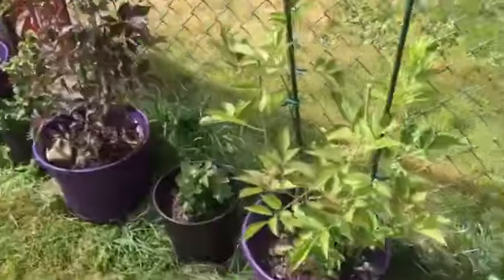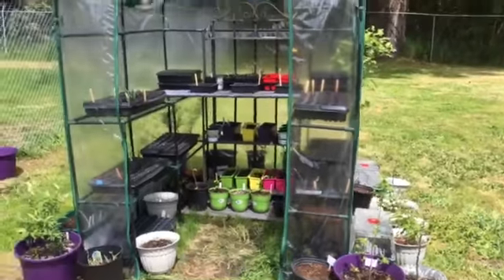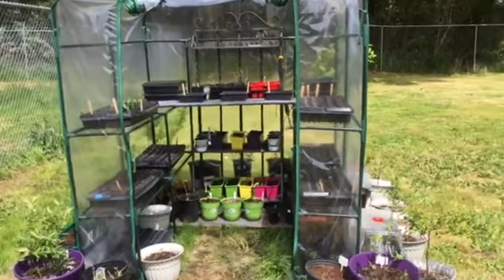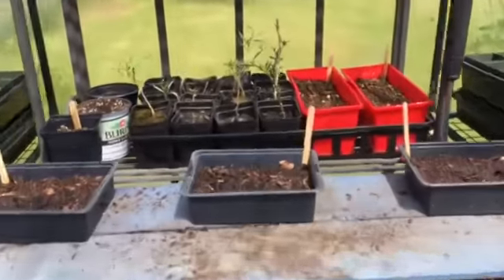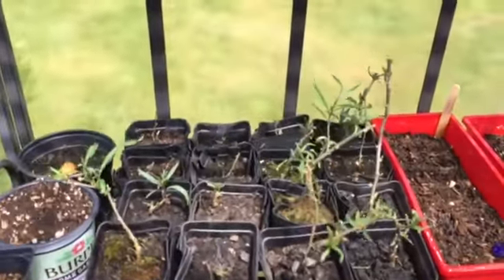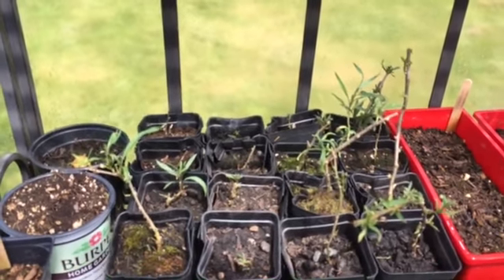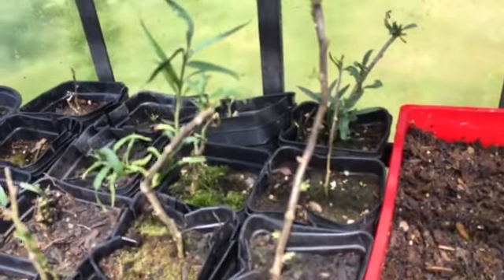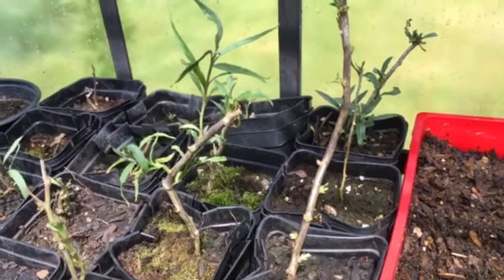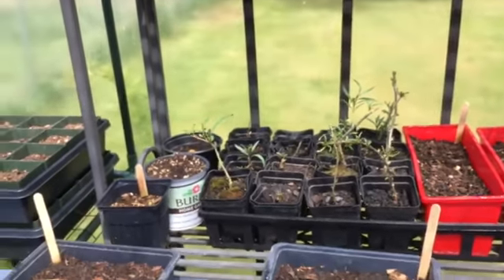Everything's looking good, and that is what I'm showing you for today. The goji berries are actually getting a lot bigger. In here the goji berries are doing really well in the greenhouse — they are starting to get bigger and the leaves are getting darker green. This one's actually starting to put on little leaves on all of the buds, well most of them anyway. So that's really good — I'll be able to sell those here very shortly.